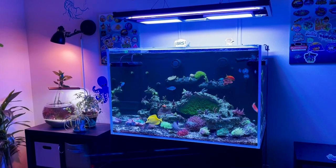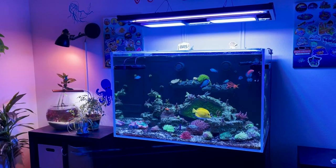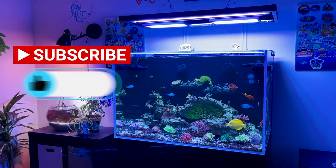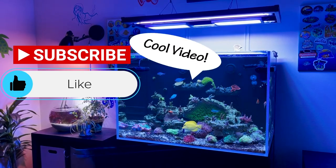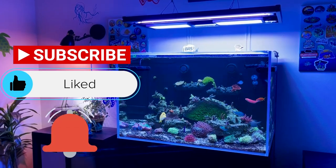Hey guys, real quick — if you want to support this channel, the best way to do that is by hitting that subscribe button, hit the like button on this video, and leave me a comment down below. Hit the bell notification so that you know when I upload.